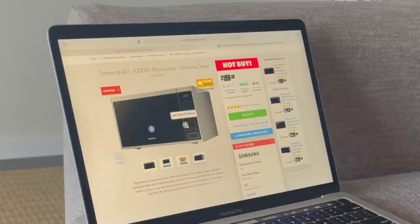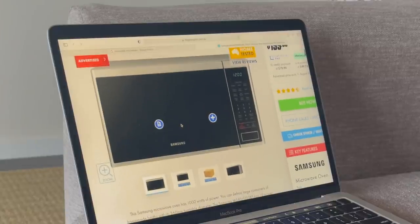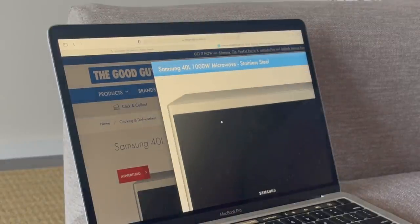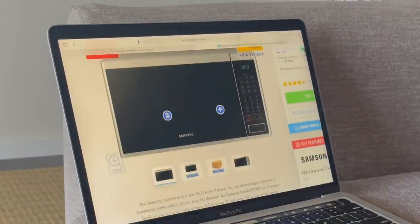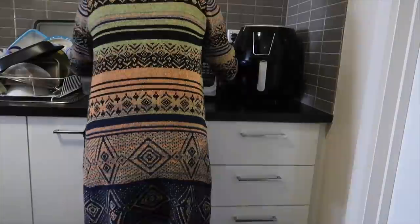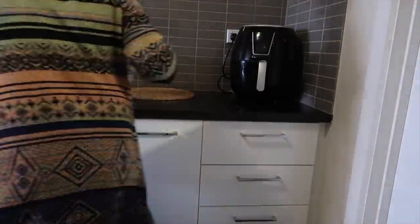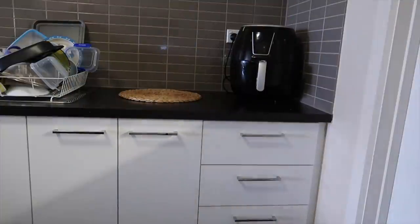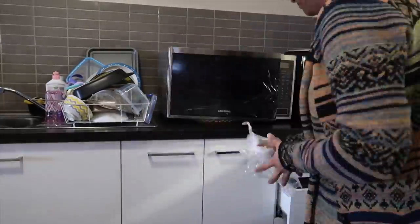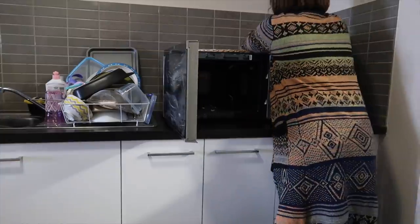Now, I did some online research and this is the one I ended up with. It was on sale at $199 and I think this was perfect. Because I wanted a little bit bigger size, as the previous one was pretty small and normally the dishes don't fit. So I'll go for a bigger size this time. Finally, it's time to replace this broken microwave. This was the first microwave I got when I moved to Melbourne, so now it's time to change it.